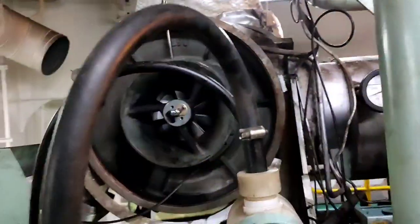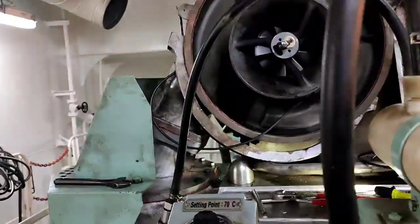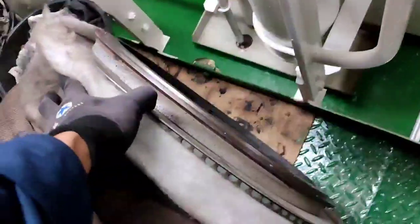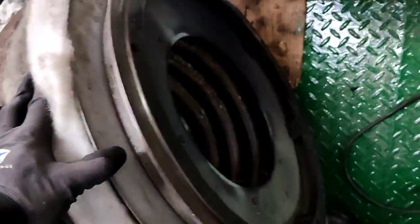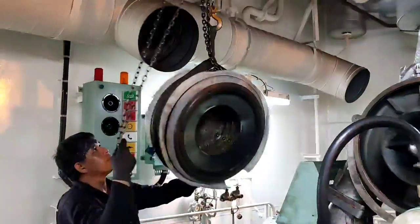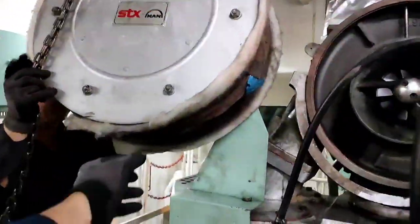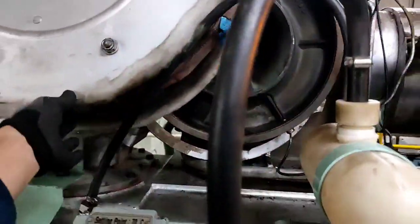Connect all wires going to the junction box. Check the other parts and no other damage found. We put it back.